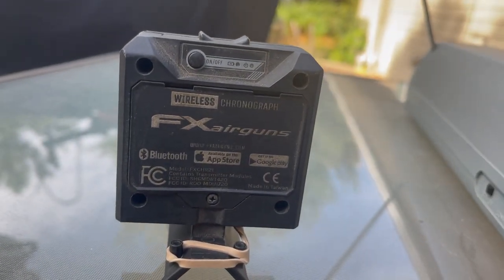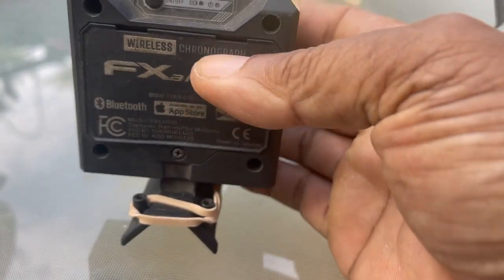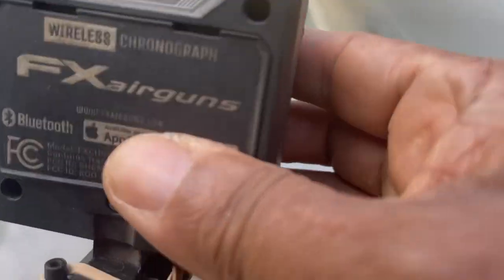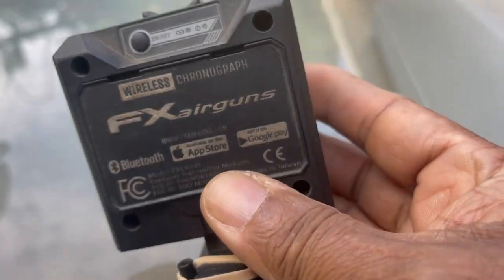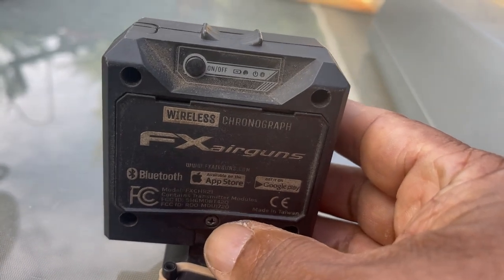The Competition Electronics Pro Chrono DLX with the lighting kit runs close to 200 dollars. The X-Core Tech is 64 dollars. The third one — made in Taiwan or China — is also close to 200 dollars.